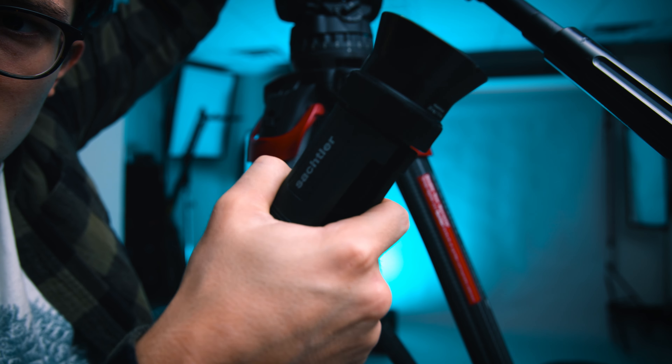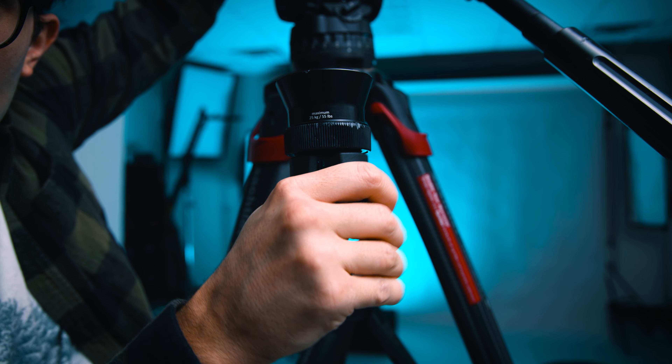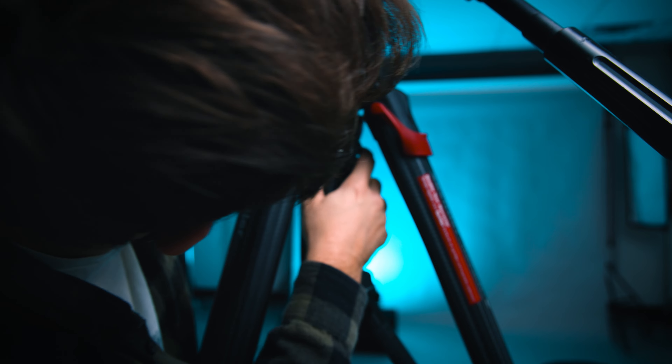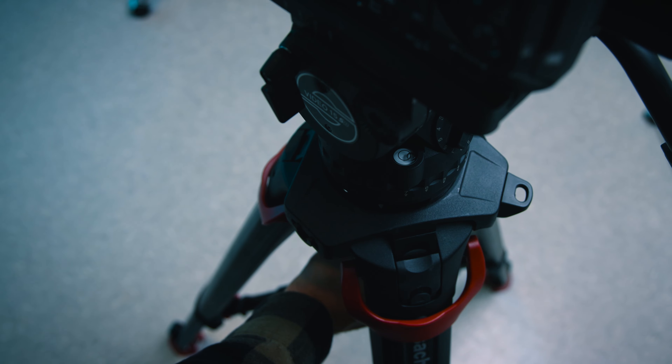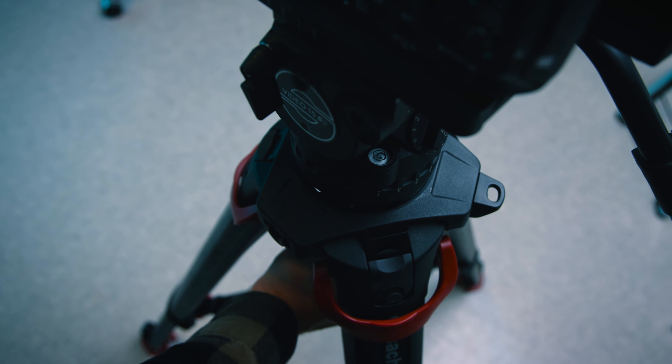You're going to level this tripod head by clamping down on this little springy grip thing down here — kind of feels like using a regular old spring clamp. Just give that a firm press under there and that's going to disengage the lock that it has on the bottom of this ball part. Once you're done with whatever adjustment you make, that head is going to be in the exact same place that you released it. It just lends itself to speedy operation.